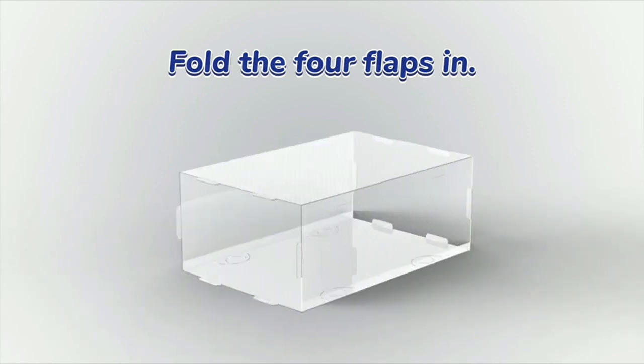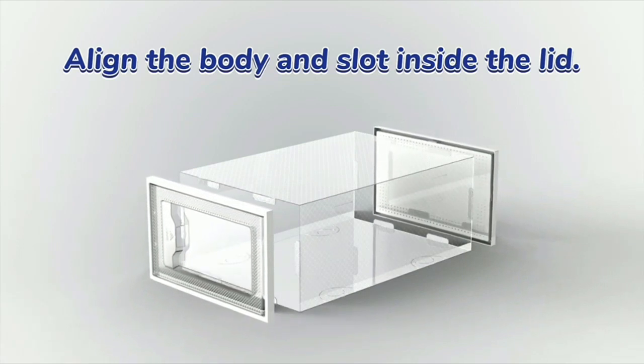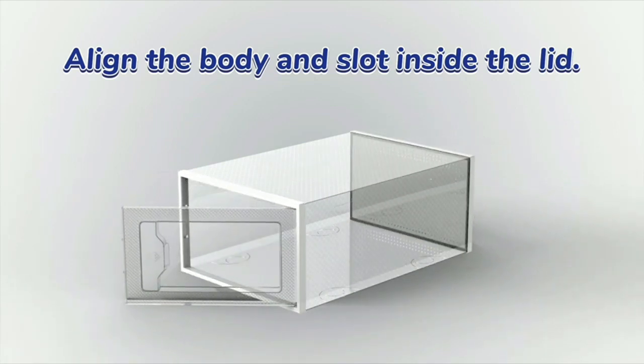The stackable feature not only maximizes space in my closet, but also keeps my shoes organized and easy to retrieve.